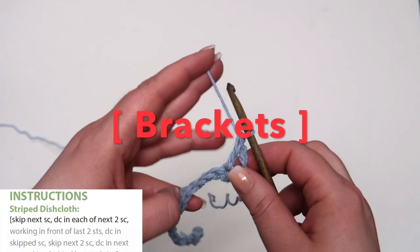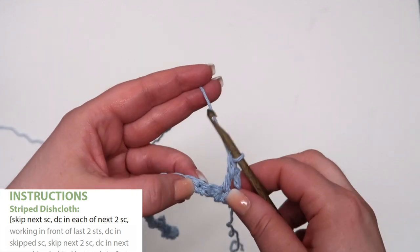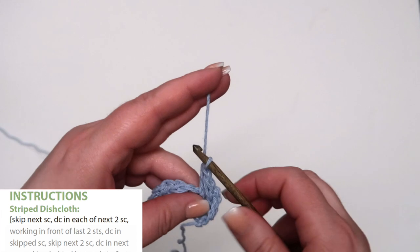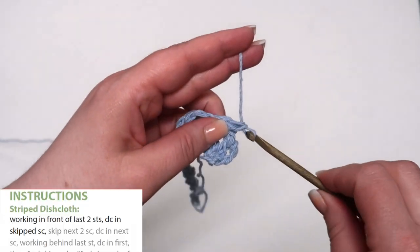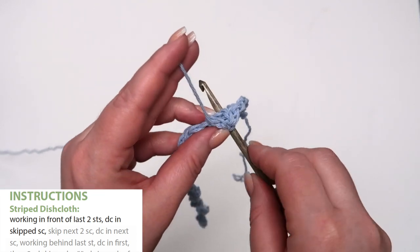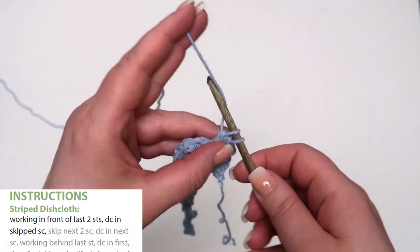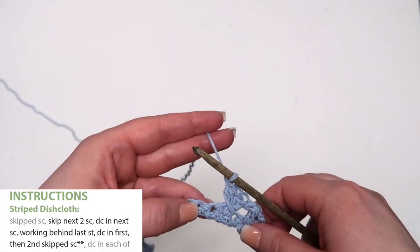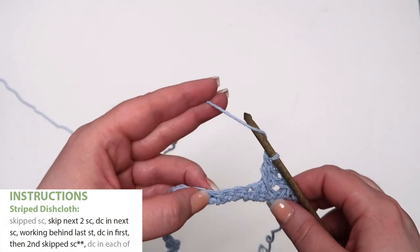Then double crochet in the next single crochet, sometimes written as next stitch. Next we see some brackets — those indicate the start of a repeat. Now we are going to skip the next single crochet and double crochet in each of the next 2 single crochets. Now working in front of the last 2 stitches, double crochet in the skipped single crochet. Now skip the next 2 stitches and double crochet in the next stitch. This would be the 3rd stitch from the last single crochet of row 1 that has a stitch worked in it.